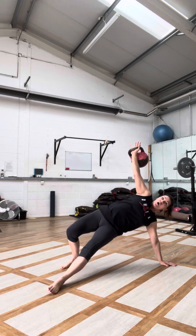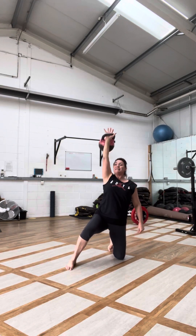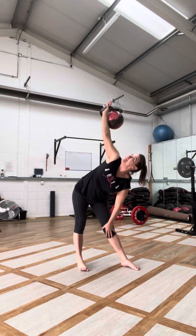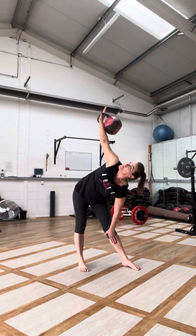Hips up, lock, look up, tuck onto the knees, stand up. Where were we? Windmill. Repeating exactly what we did, backwards.